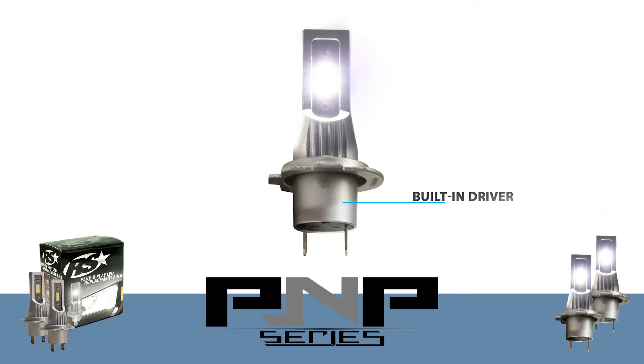Moving on, the P&P bulbs are elegantly manufactured from one-piece die-cast aluminum, ensuring their durability against vibration and environmental attacks. Also, the plug-and-play series features ultra-high luminous diodes to increase driver visibility and shorten stopping distance when compared to your halogen stock bulbs.